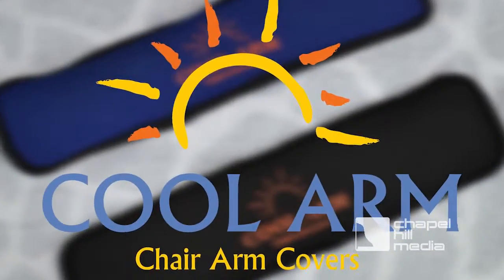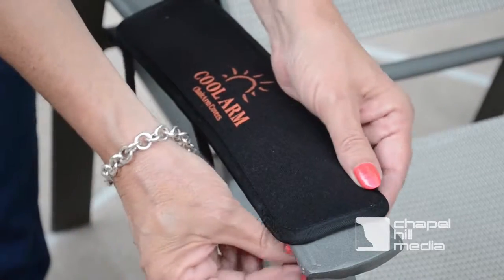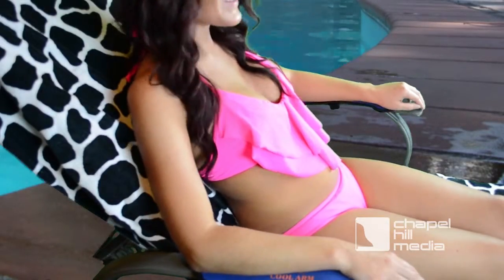These attractive and durable cushions will keep your arms cool and comfortable on the hottest days. Simply secure CoolArm to your chair's armrests with the attached Velcro straps to instantly provide a cool resting place for your arms.